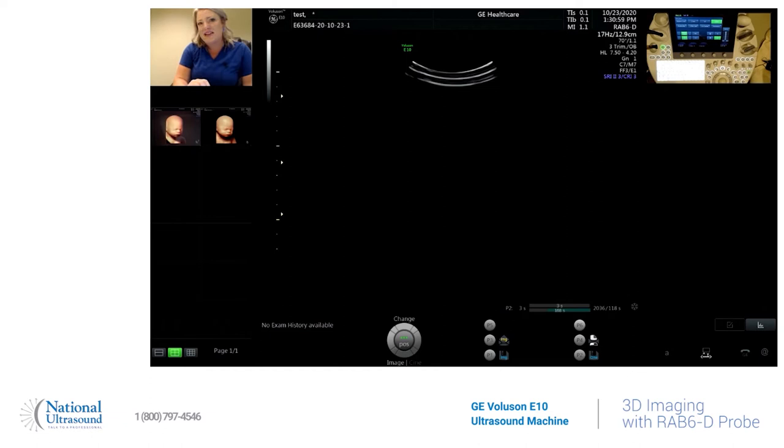Hey guys, this is Holly with National Ultrasound. I've been doing ultrasounds for 12 years and I am registered in general OB/GYN, breast, vascular, and adult echo. Today I am using the Voluson E10 by GE, and I wanted to show you how to acquire a 3D fetal image.